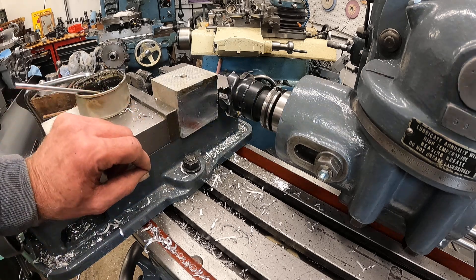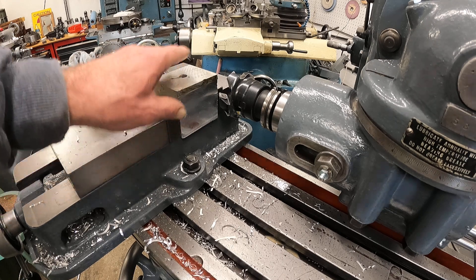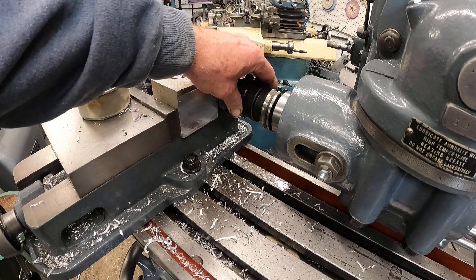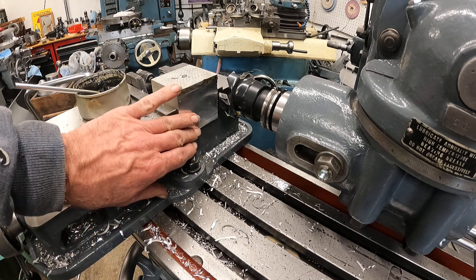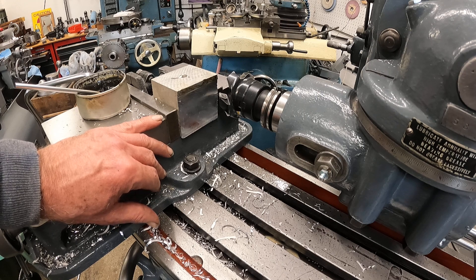It does cut metal and the finish is not too bad here. I'm going to have to make a few adjustments — I think the spindle bearings need just a little bit of adjustment. I don't have the head tramped in exactly; I just used a square and did it quick.